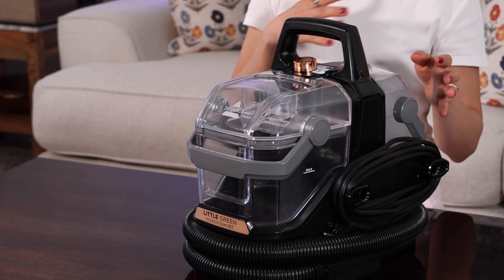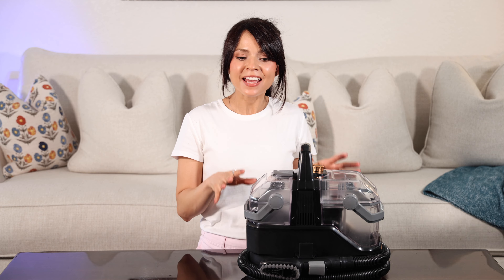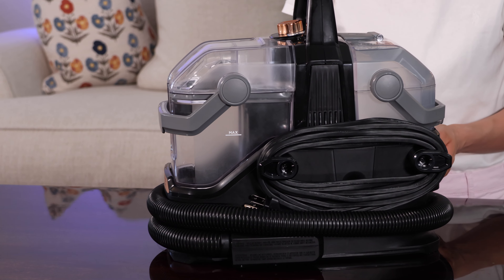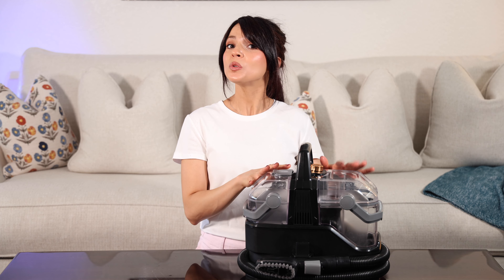Now for starters, I really like the design. It's very beautiful and it came all assembled and put together. I really like how small and compact it is — great for our old house that lacks storage — and it has a dual tank system.